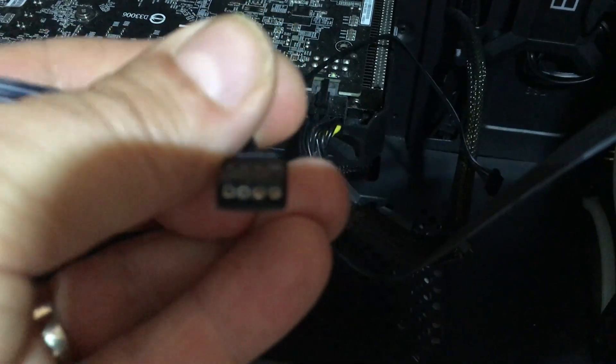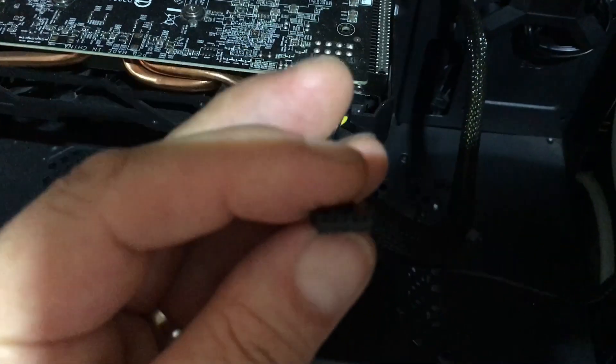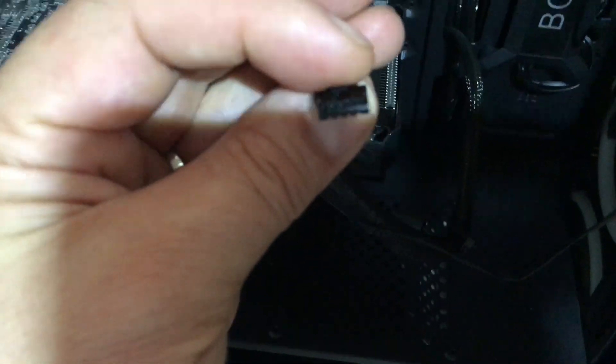And the connector that we actually need is one that looks like that.